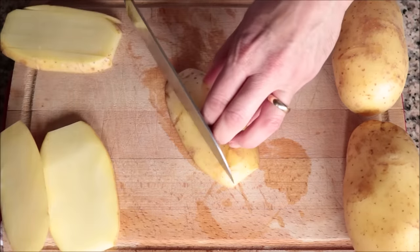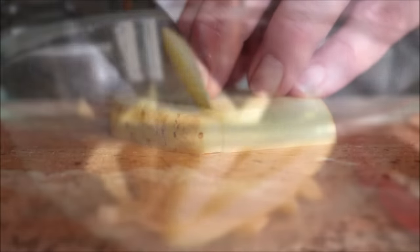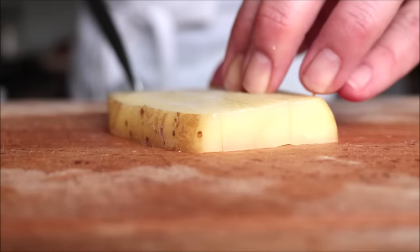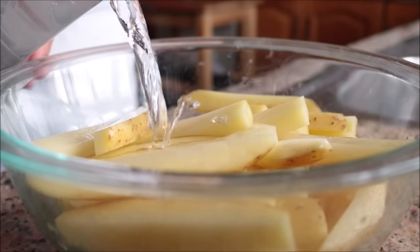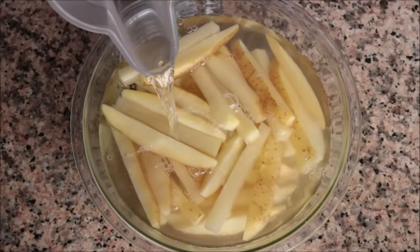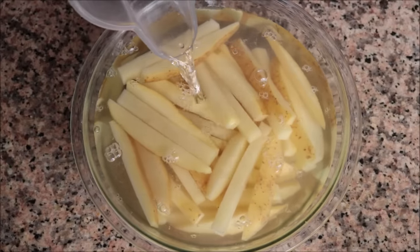As you're cutting your french fries, transfer them into a large bowl. Once all the french fries are cut and in the bowl, fill it up with cold water to about half an inch above the potatoes and let them sit for at least 30 minutes. This is such an important step — by soaking the raw french fries before baking, you remove some of that excess starch, which gives them an incredible crispy texture.